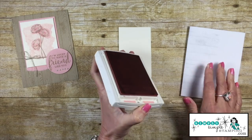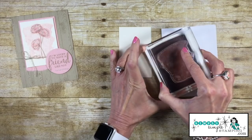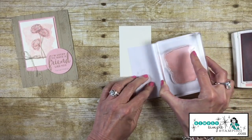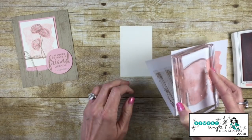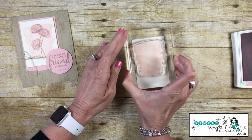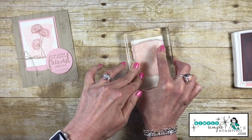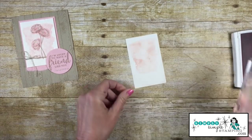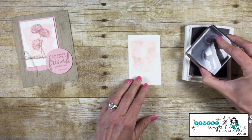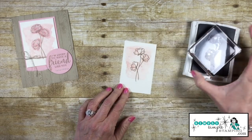I'm bringing in a Blushing Bride ink pad and we're going to use the really great watercolor wash stamp that comes in the Love What You Do stamp set. I'm going to ink that up and stamp it off twice because I want a really nice soft background. I'll stamp that at the top of my Very Vanilla cardstock and give it a nice press — I got that nice soft look, that's what I'm going for.